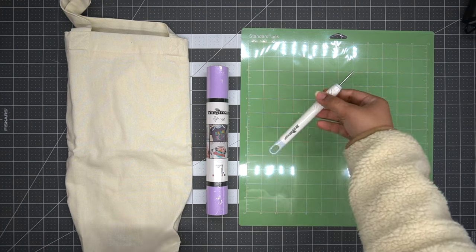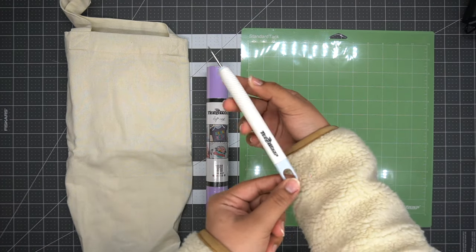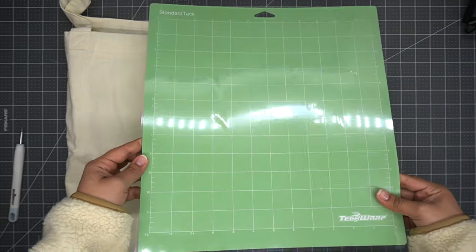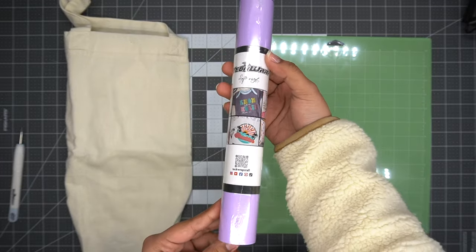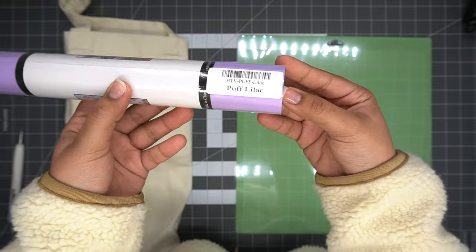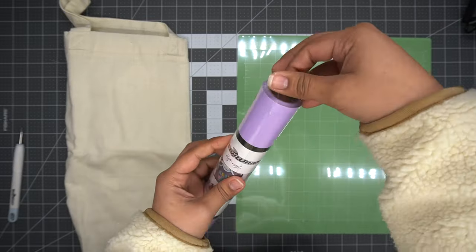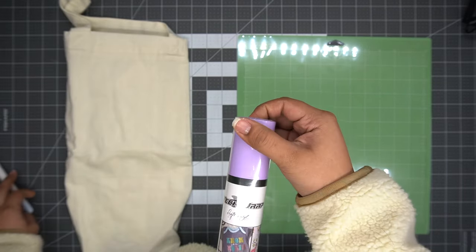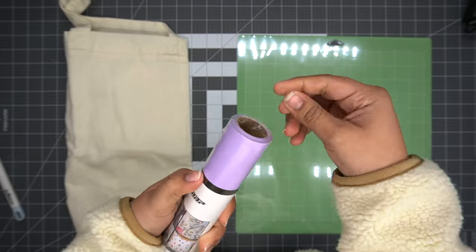Here are the materials we will be using for today's project. First, I'm going to grab my TechRep craft weeding tool — I like to use the straight head for this project — as well as our standard TechRep mat. For our puff vinyl, I will be using the puff lilac color. Open up the puff vinyl rolls; I like to just poke a hole on the top using my weeding tool and peel off the plastic wrap.